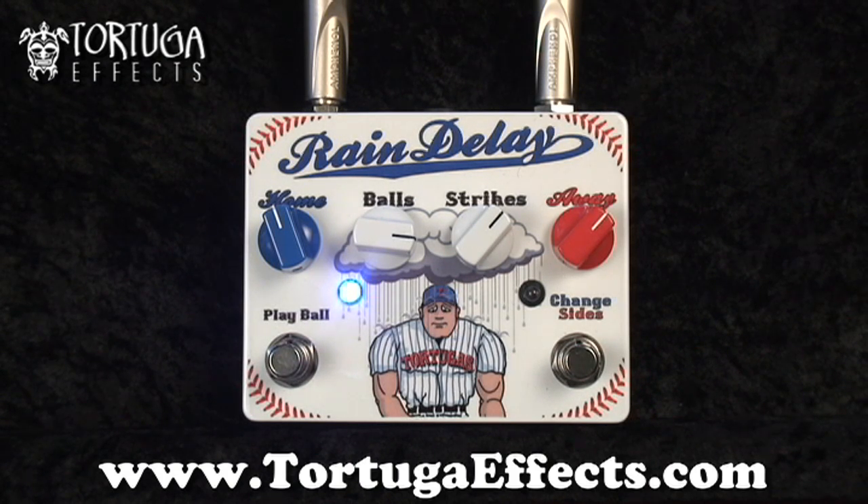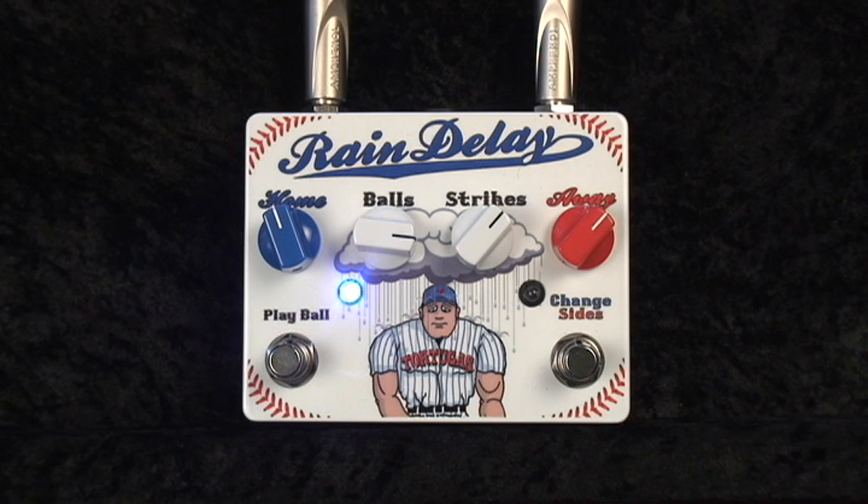Well, there you have it. That's the Rain Delay. A lot of things you can do with this, and I didn't even scratch the surface with delay tricks you can do with it either. It was a lot of fun, and I love it. I'm sure you will too.